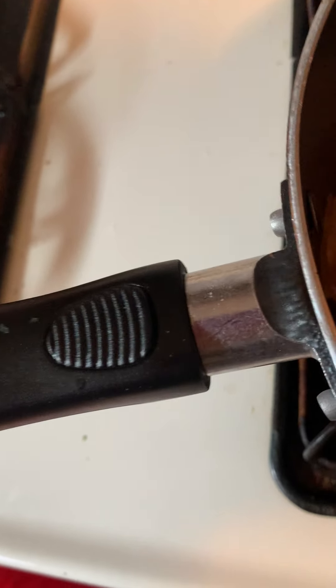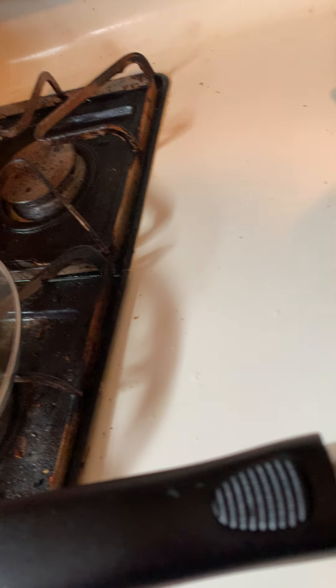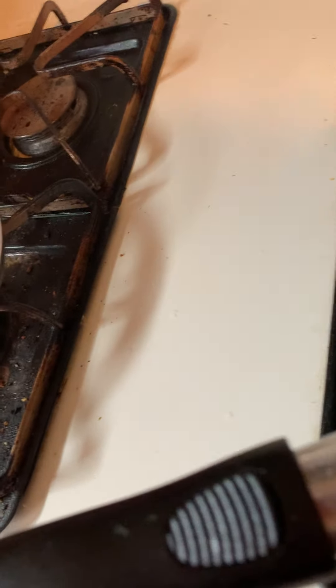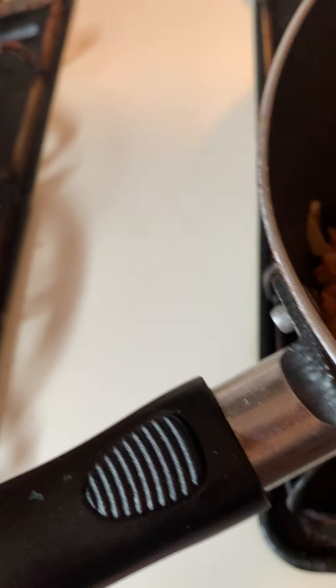The smell coming off the kima — oh my goodness, it smells so good. As you can see guys, I'm just breaking it up with a spoon. It's very easy to break up once it starts cooking. Because nobody likes big chunks of meat — at least my family and I, we don't like big chunks. So break it up as much to your liking.